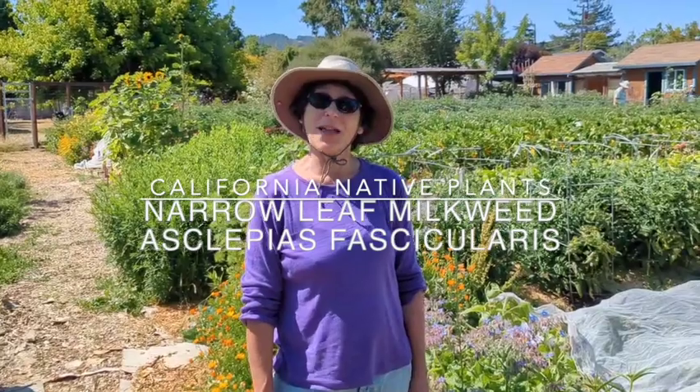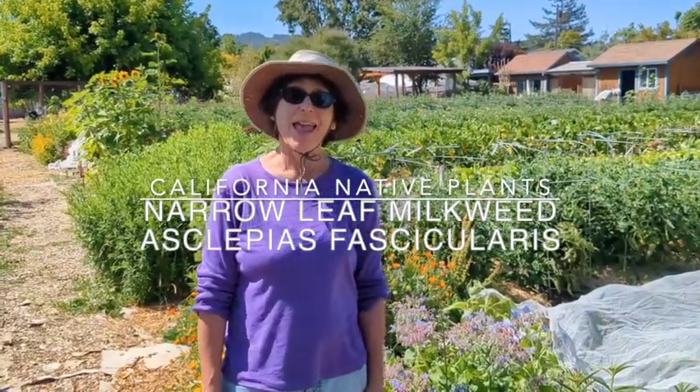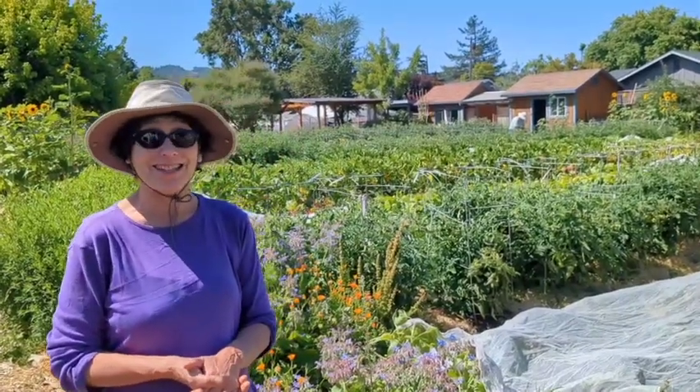Hello, I'm Leah. I'm a Master Gardener here at the Harvest of the Hungry Habitat Garden, and I'm going to talk about a wonderful plant today that really supports monarch butterflies, so I'm going to encourage you to support the plant by having several varieties of it in your yard. It's milkweed.